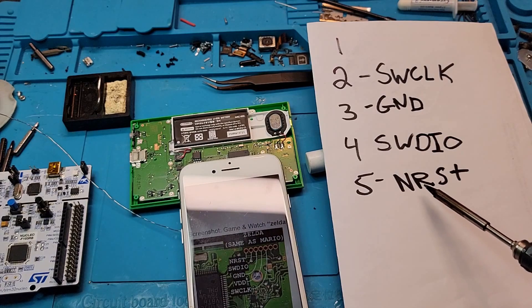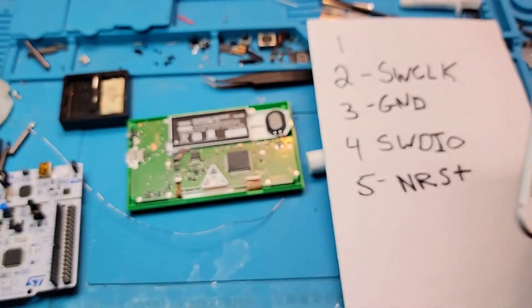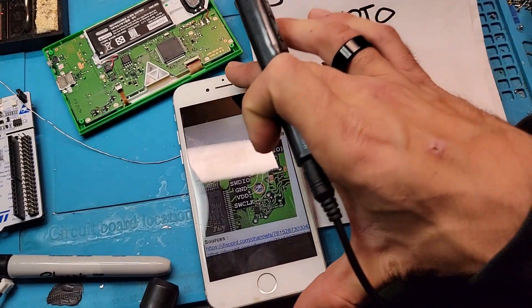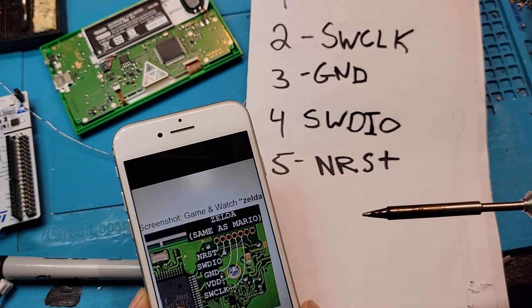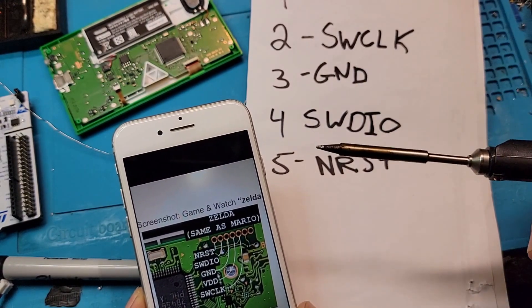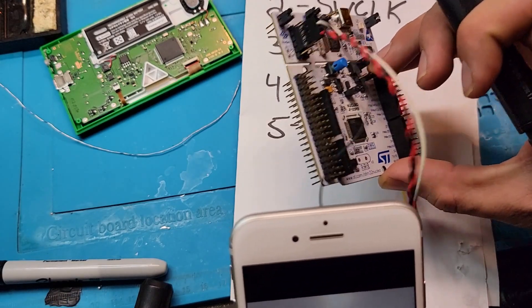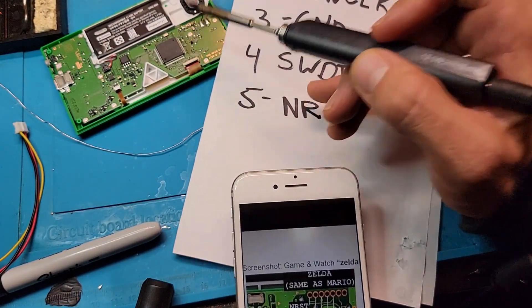The first pin on the Zelda unit is NRST, which is actually pin 5 on my ST-Link. NRST is 5, SWDIO is 4, Ground is 3, and SWCLK is 2. You're just matching up these pins to your ST-Link as I showed earlier in the video. This ST-Link with the 4 pins is going to connect to these 4 points we soldered onto the board of our Game & Watch.